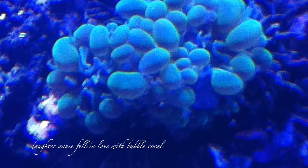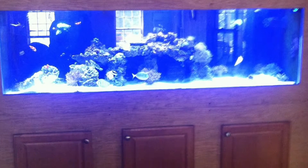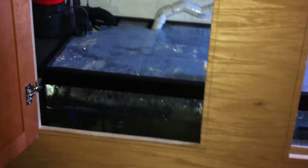We have four little girls and they watched Nemo, and they were like, Dad, let's get a Nemo fish. So we ended up starting off with a small 20-gallon tank. Humble beginnings — this is where we began.